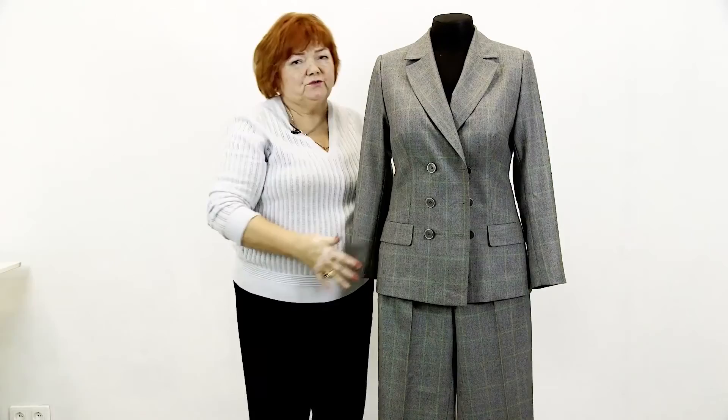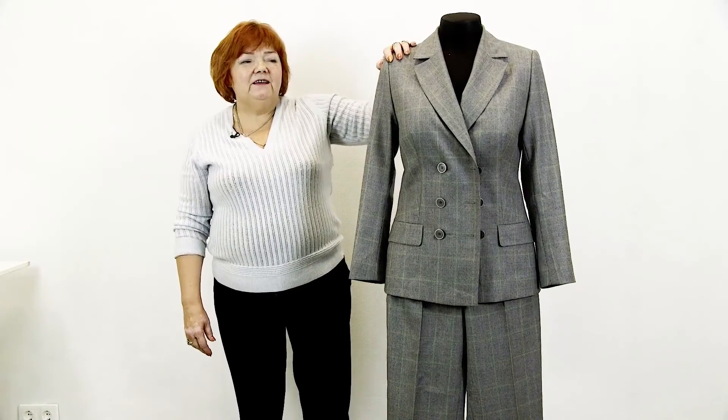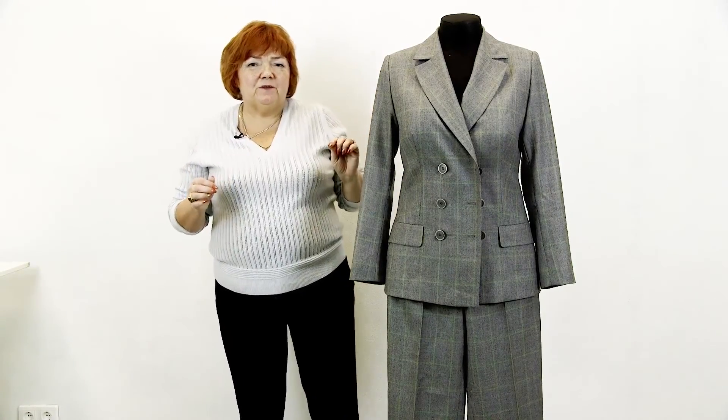I'm showing you this jacket for several reasons. Firstly, I wanted you to know that such jackets are in trend now. Secondly, I'm sure that some of you are able to make it. Thirdly, I just wanted to show you this amazing item made in my fashion house.